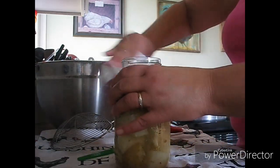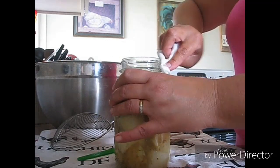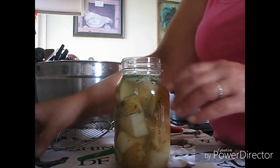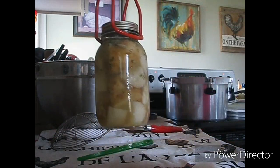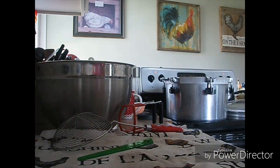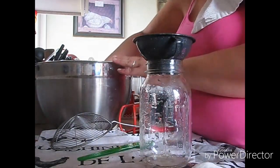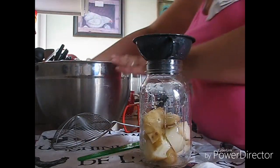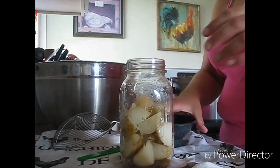I got two paper towels here because I was using herbs and I thought if I end up getting too much on the rim, I have a fresh one over here with vinegar on it. Fingertip tight — that's kind of pretty. Oh yeah, I definitely have way more potatoes; that's all right, I'll get them jarred up, I'm not worried about it.